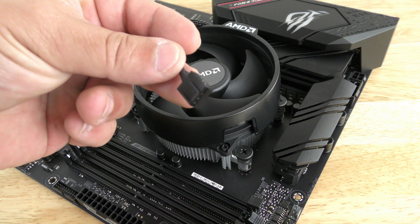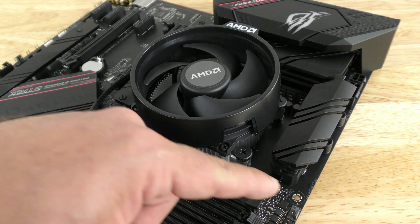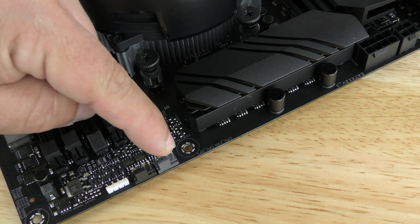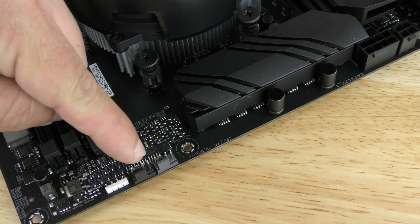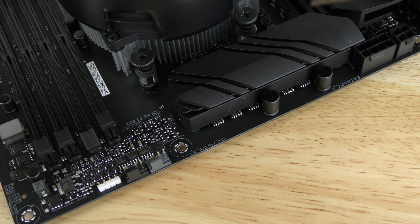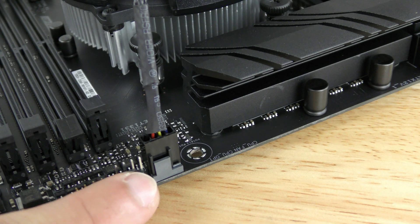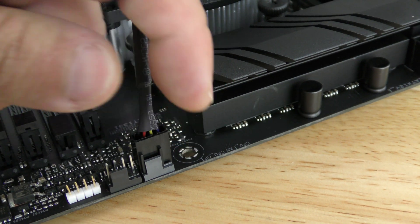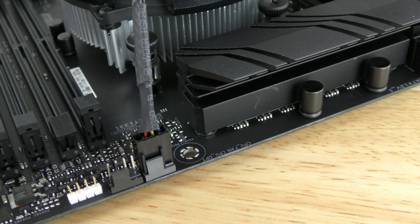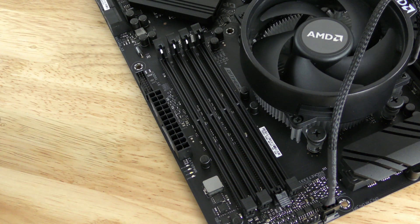Now with the heatsink screwed in, we'll go ahead and plug the fan into the motherboard. Right down here — it's silkscreened on the board. This one is CPU fan and this is CPU fan optional. We'll plug it into the CPU fan header. Make sure you see those two little ridges along the side going over the plastic piece — that's how you know it's installed correctly. We'll rearrange the cables later during the cabling portion.